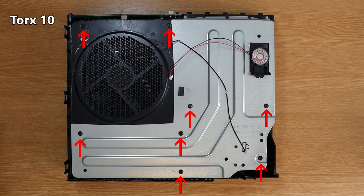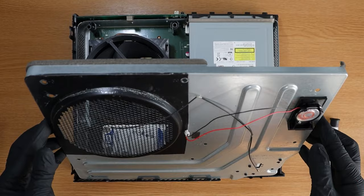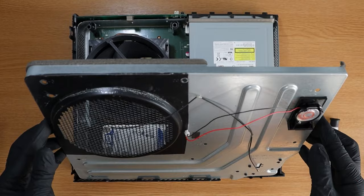Now switch over to your Torx 10 screwdriver. There are eight screws in total that you need to remove from the silver plate. There is another cable attached to the motherboard from the casing, so make sure that you unplug this before lifting it up fully. The cable is located just on the other side of where the Wi-Fi board was.